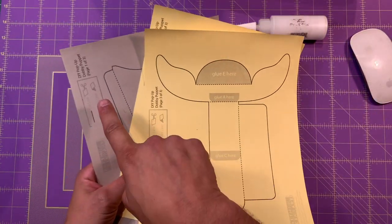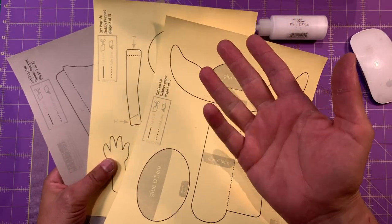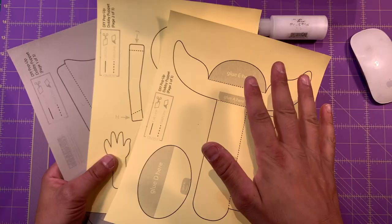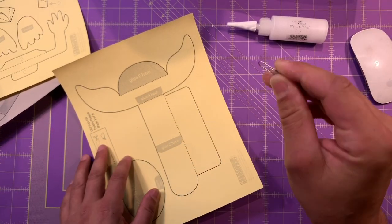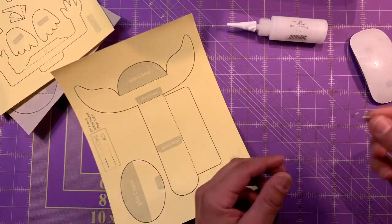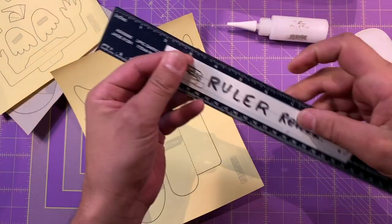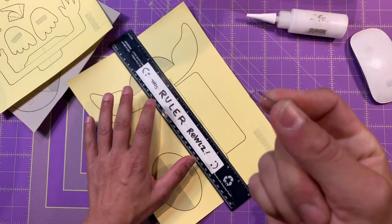You're going to have to print out these three pages of templates onto cardstock. You can use any color cardstock you like. We are going to use a paperclip — oh, I almost forgot to have my paperclip around — and a ruler.